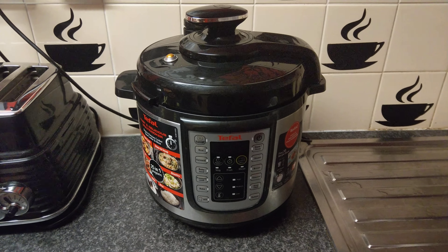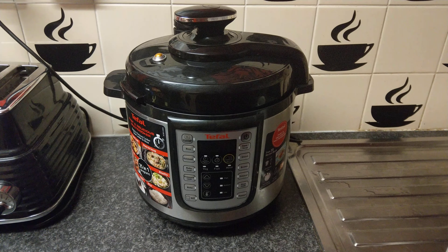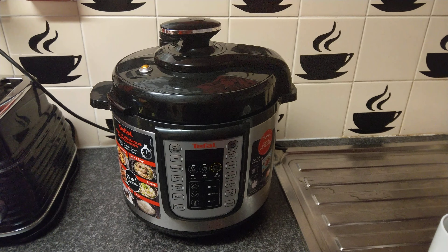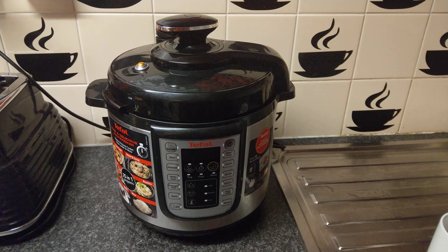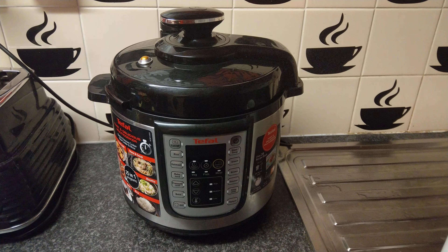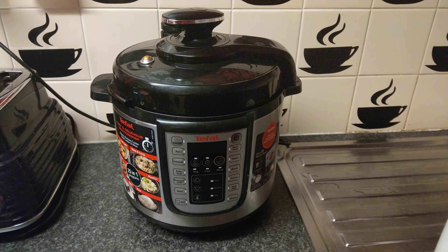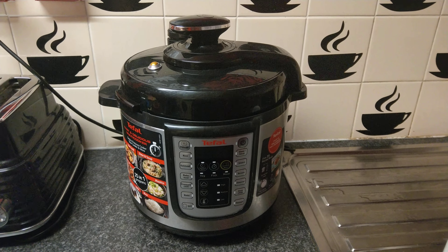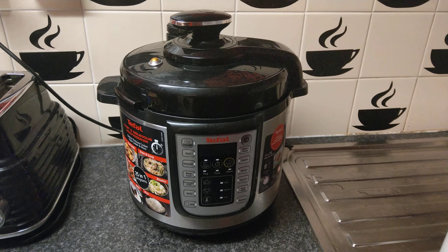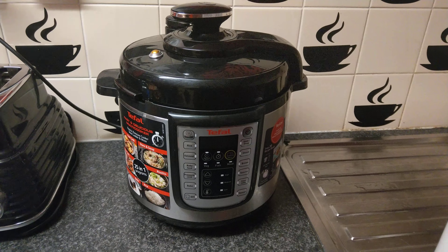Hello and welcome back to another video. In this video I thought I would go back and show again my Tifo multi-pressure cooker which I've had now since September 2019 and still going strong and still a joy to cook with. I've had many people come over to visit me and they've had a look at the cooker themselves and they're actually impressed with what it can do.